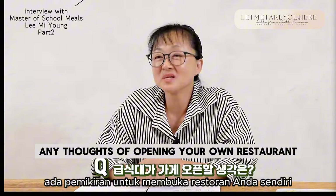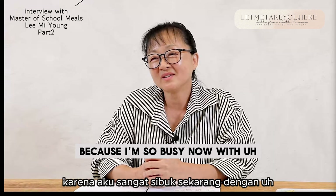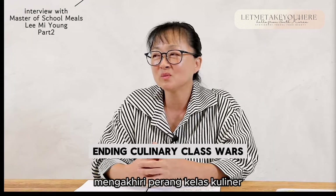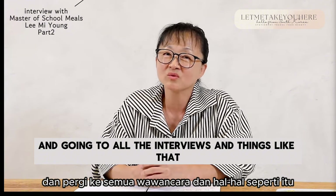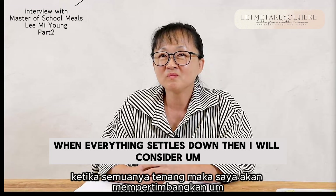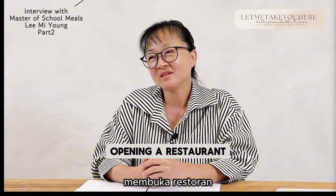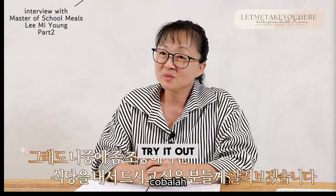Any thoughts of opening your own restaurant? There are no specific plans yet because I'm so busy now with finishing Culinary Class Wars and going to all the interviews and things like that. However, when everything settles down, I will consider opening a restaurant so that people who want to eat my food can come and try it out.